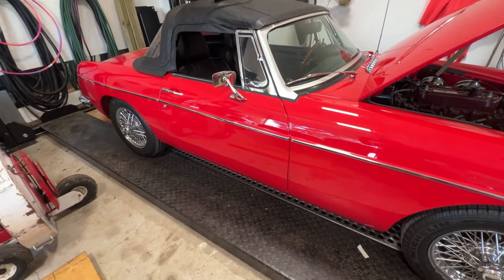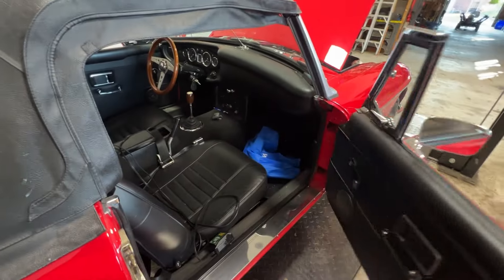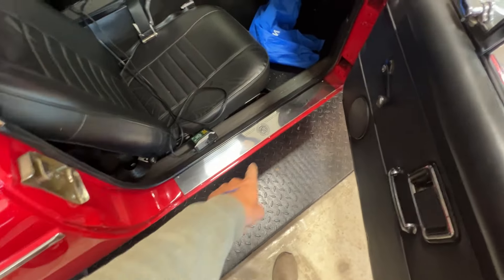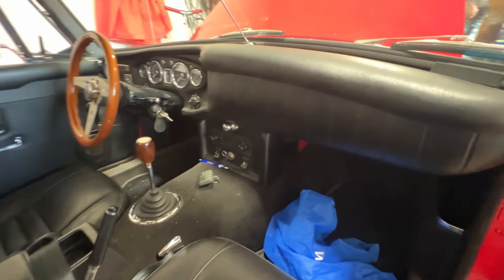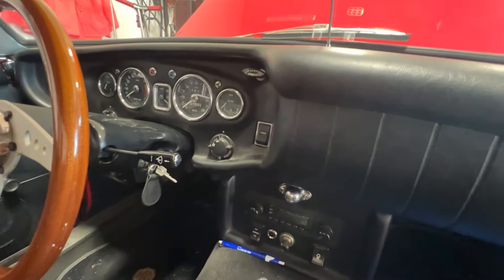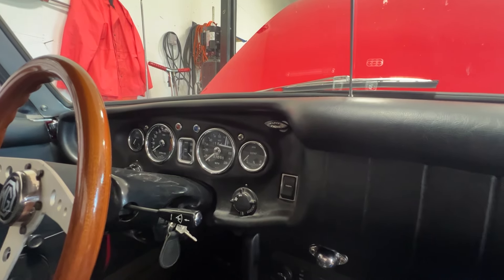We're going to put her in the air — as you can see she's on a lift — but let's look inside before we lift her. Right away we can see the step plates here, stainless MG with the logo. The dash — it has 7,000 miles on it.